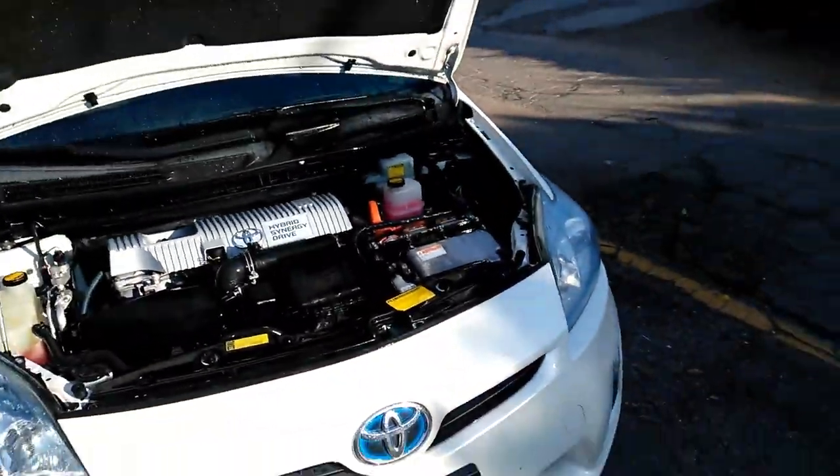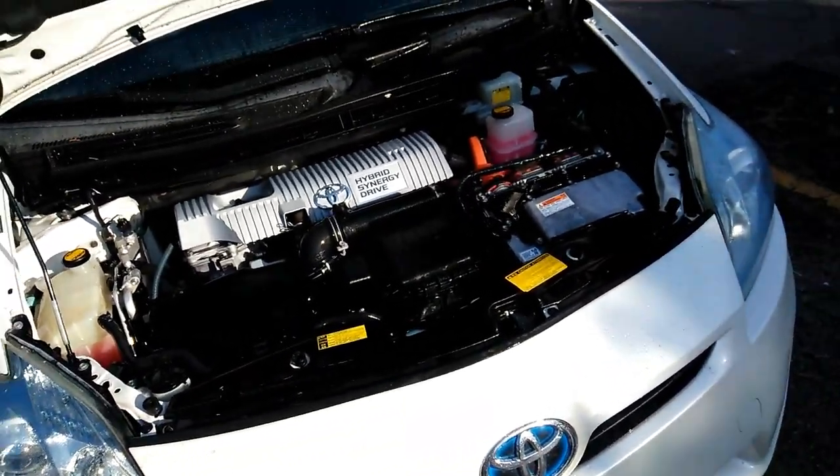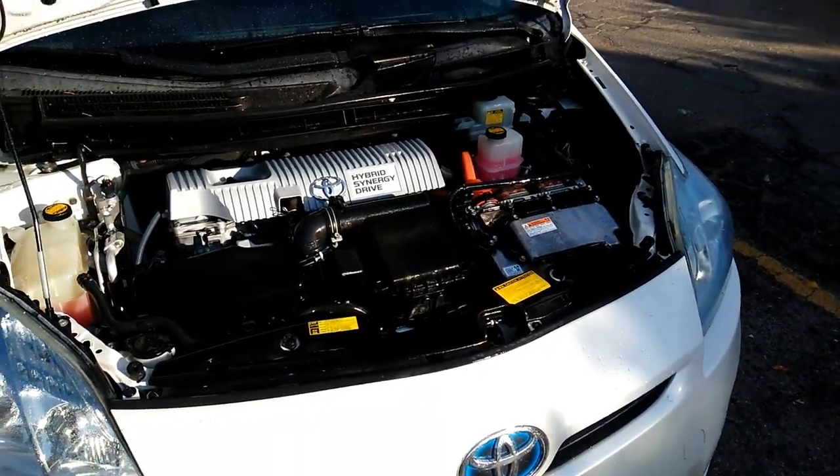That's how you wash a motor on a 2010 Toyota Prius. This video is very helpful — comment below, give it a thumbs up, and subscribe today. Thanks for watching.